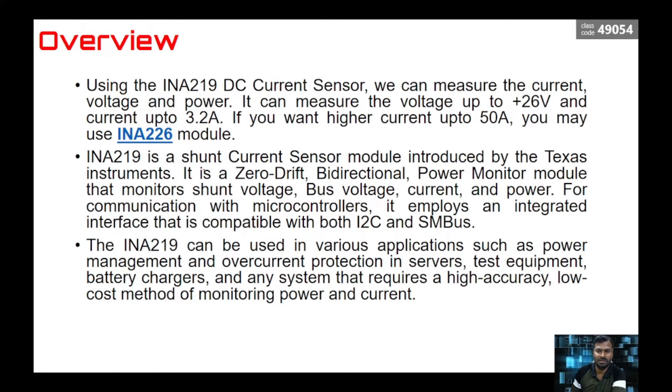The INA219 can measure up to 26 volt DC and 3.2 amperes current — that is the maximum current and voltage it can measure, along with the respective power. If you need to measure current more than 3.2 amperes, we can go for the INA226, which has higher power and current measuring capability. I will explain that in the next video. The basic concept of the INA219 is a shunt current sensor principle.